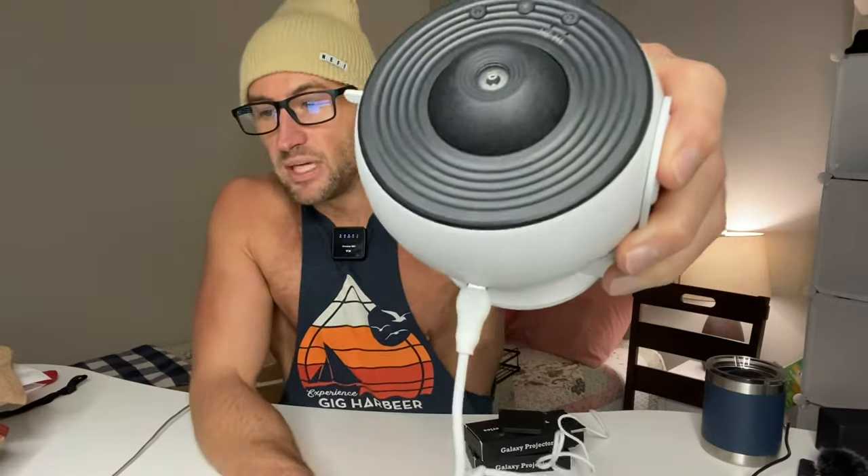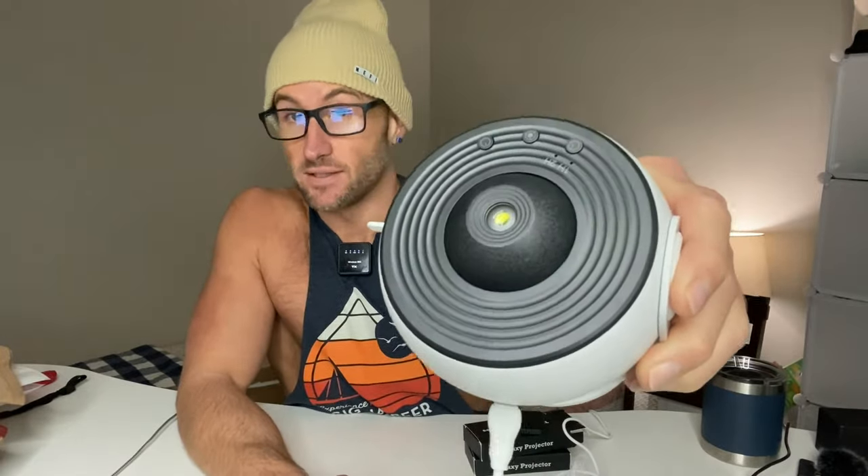All right, guys, we've got the BS1 Star Projector Home Planetarium Projector. This is a great gift for kids, straight up. And I'm going to be honest with you, this is a great gift for me.